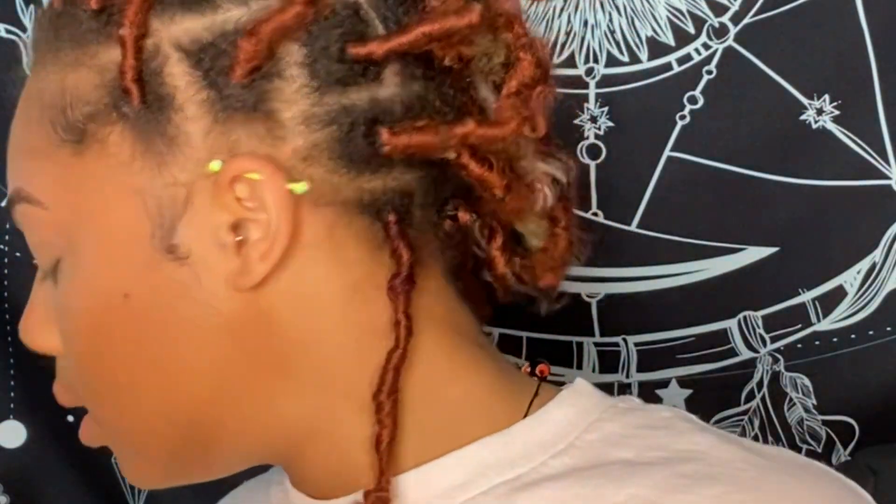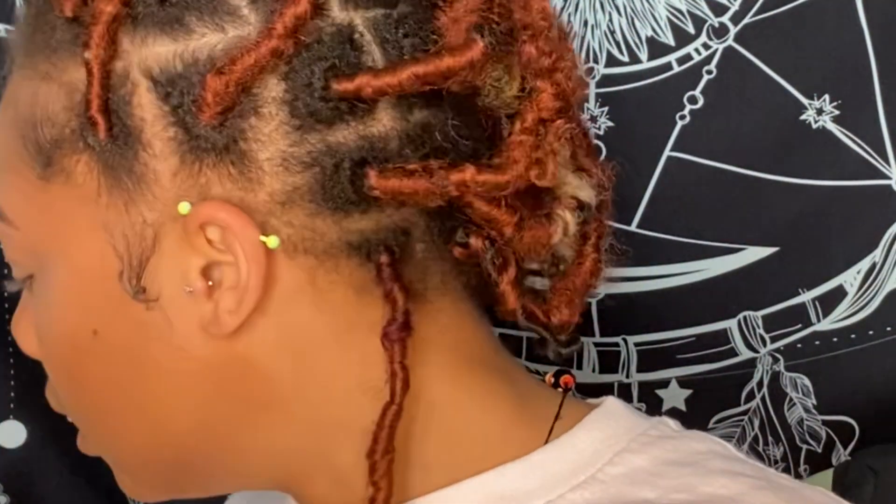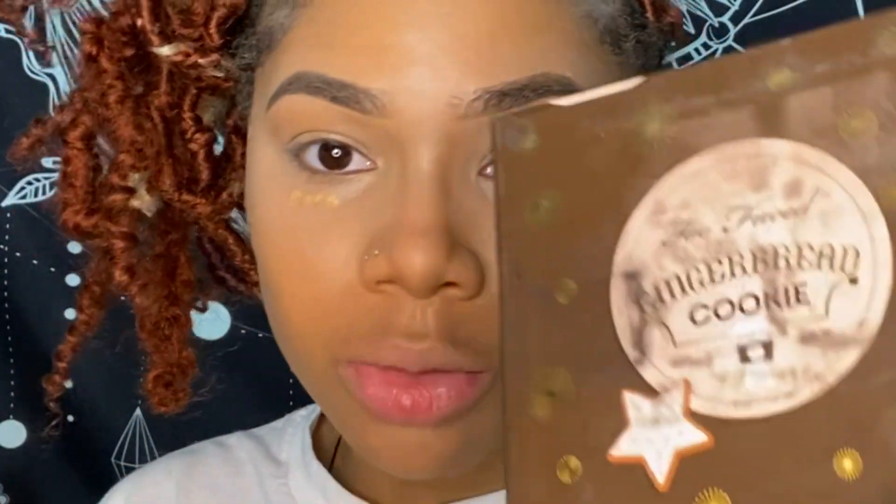Going in with my Too Faced Gingerbread Cookie palette, and I'm going to set my lips with the gingerbread shade right here.